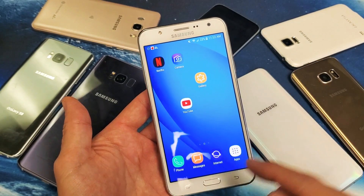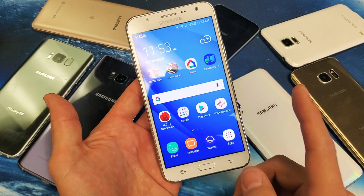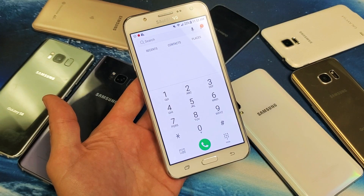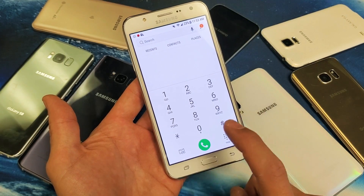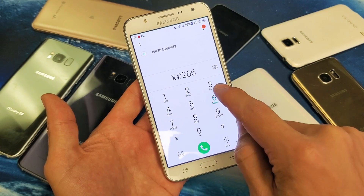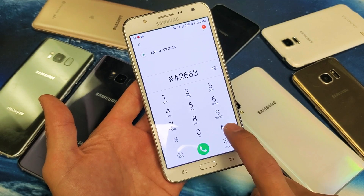So what we're going to do here is update or basically recalibrate the touch screen panel. What you have to do is open up your phone dialer right here. Now we're going to go ahead and input a magic number — it's going to be star, pound, two, six, six, three.